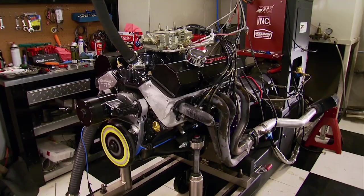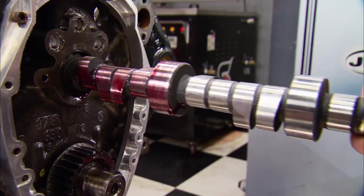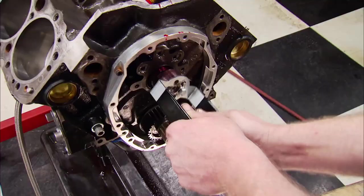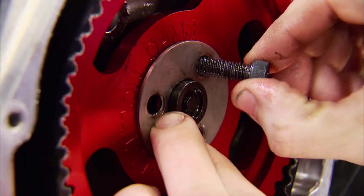The cam that's coming out is a Comp Big Mother Thumper roller that helped this engine make 470 horsepower on the dyno last time. With the work we've done, this Comp Magnum Series should be an improvement with a little more lift and duration. Lobe separation is 110 compared to the other cam's 107, which means less overlap.